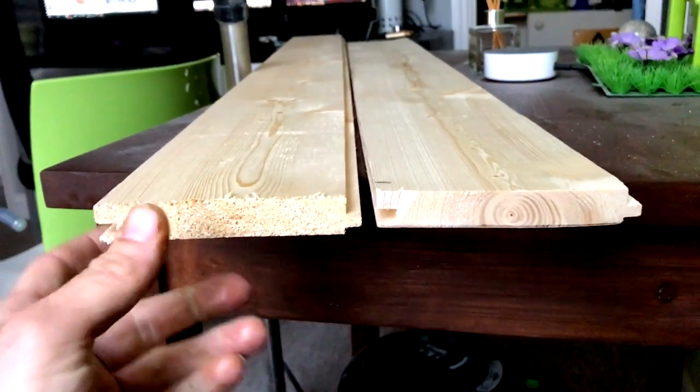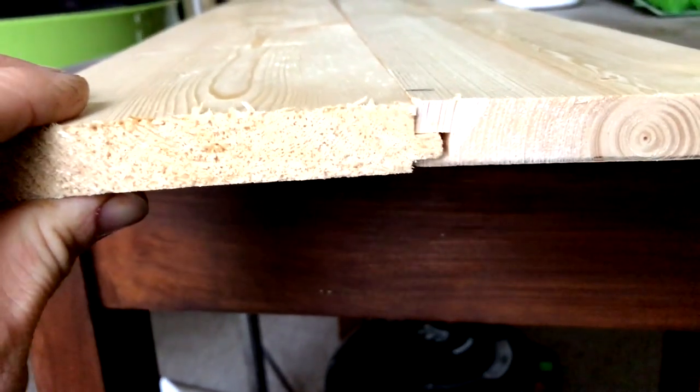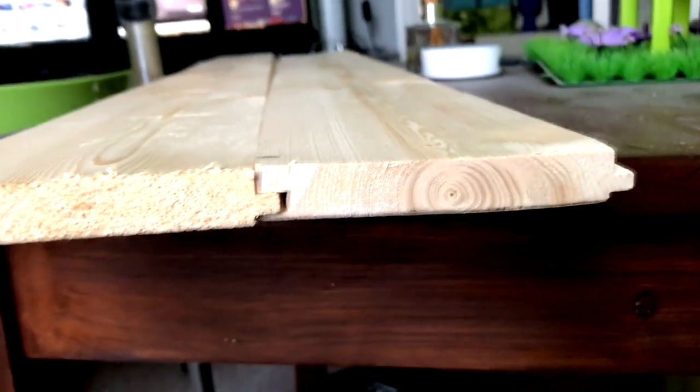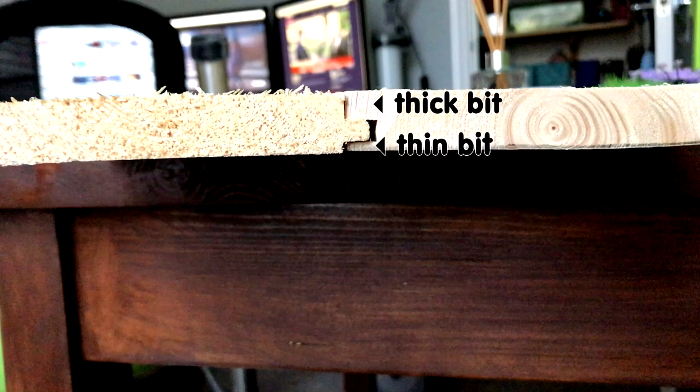Before we started laying the floorboards we were unsure which way up they were supposed to be laid and there were no instructions included. On the groove side of the tongue and groove boards there's a thicker piece on one side and a thin piece on the other. We checked on the internet and found that the thicker side should go at the top. I had guessed that the thicker side should be at the bottom, so it's a good job we double checked this before laying them.